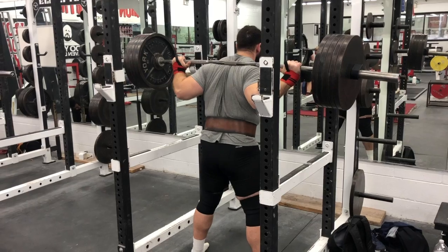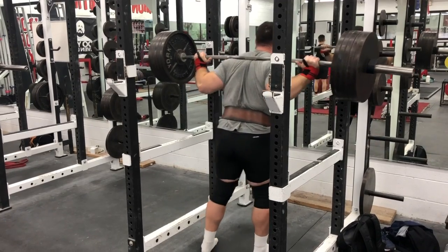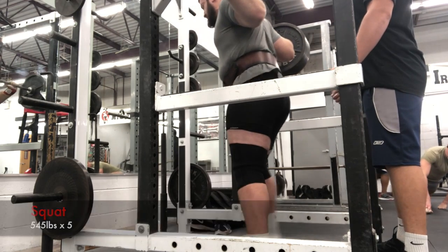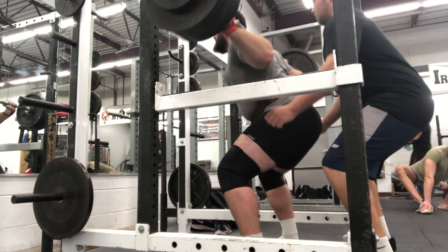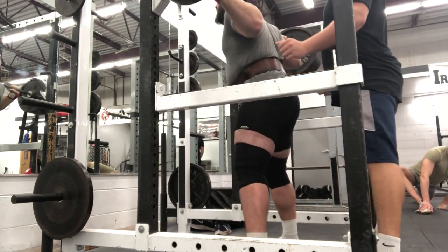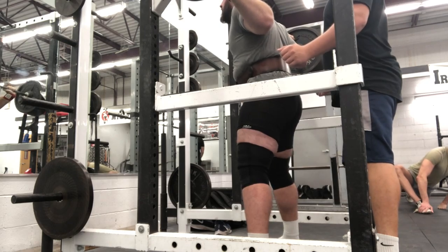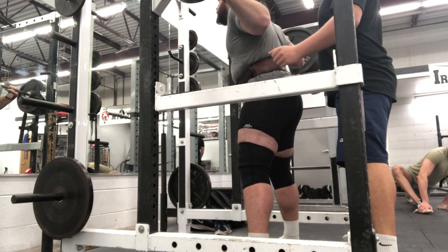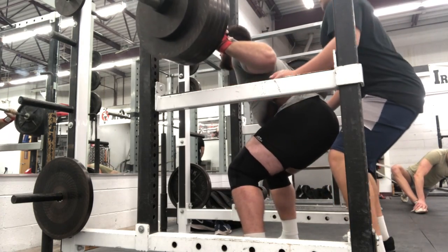This is 495 moving good, feeling good. This set of five at 545 — they were all a little high, except maybe the last one was close. The most I've ever done for reps was like 425 for eight, because I typically don't squat a lot for reps — I usually just do heavier singles. I'm just not used to doing this much weight for reps.